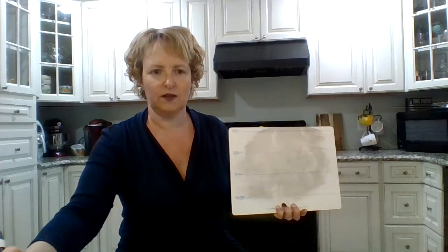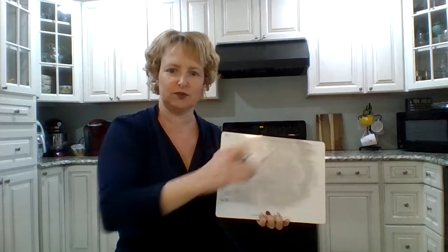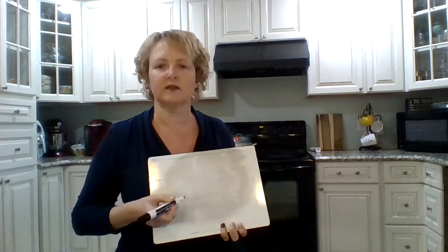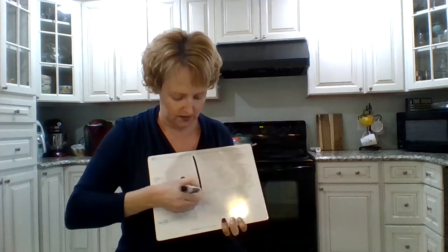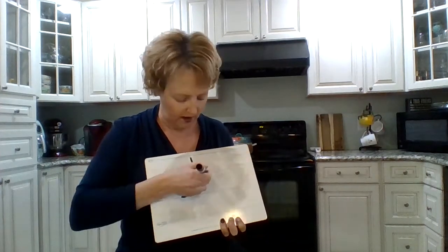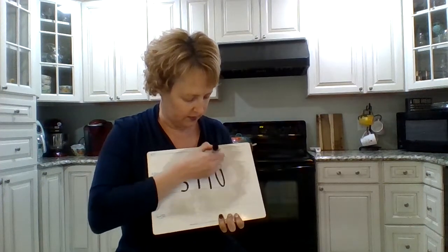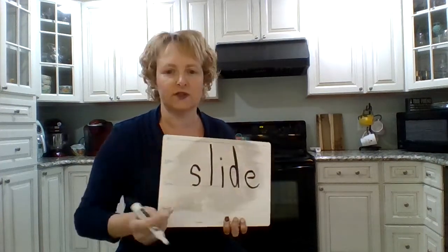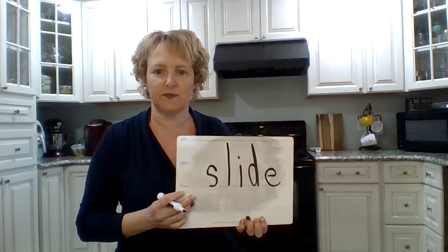Let's try one more — let's do 'slide.' So when you go down your sliding board, you slide down. Say the sounds in 'slide.' SL. I. D. S, of course. L. SL. I — if I say I, what should I write? I, of course. Slide. D. D, of course. Now, this says 'slit' — to make it say 'slide,' we have to put a silent E on the end. That's a little bit tricky. I never taught you about that before, but that's okay.